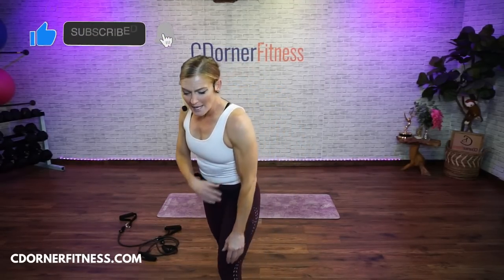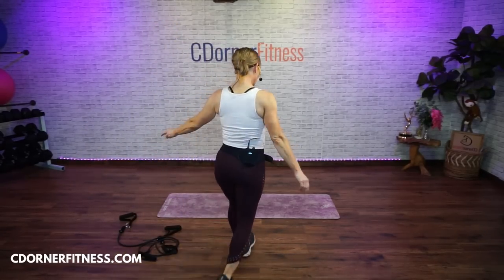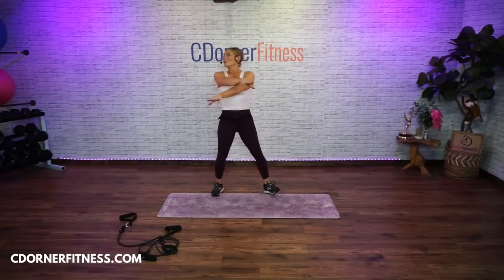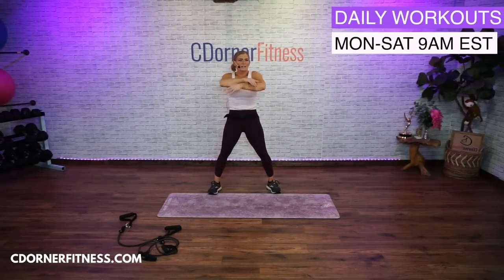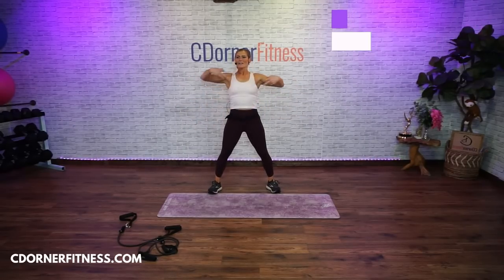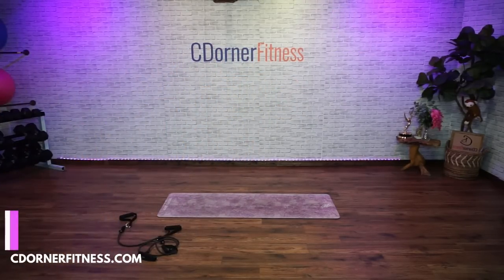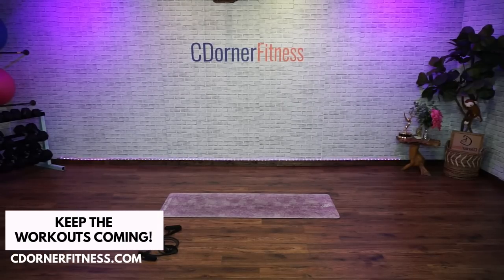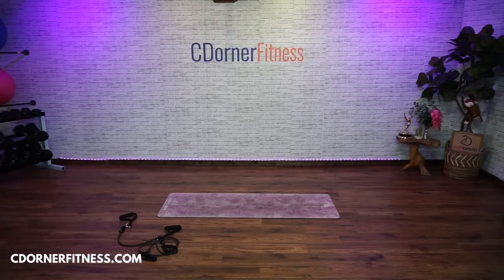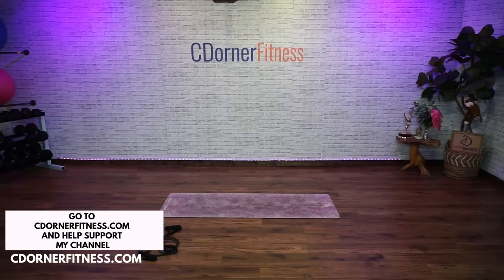So let's get our bodies warm. DJ Kevin, will you hit that music, that play button right there? Thank you. All right. Open and close those arms — open and close. Good. Keep going. Front and back, open it up.